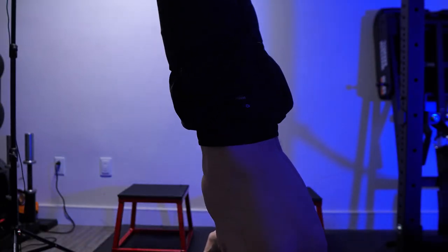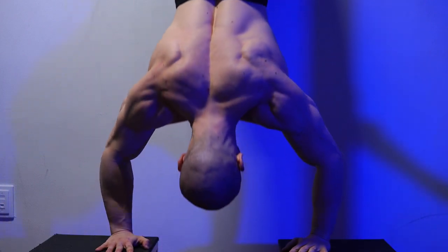If you want to build cannonball delts from handstand push-ups, try out these simple form tips. You don't need skill or balance. First of all, stop balancing yourself in the air like an acrobat. There is no need to do this if you only care about hypertrophy.